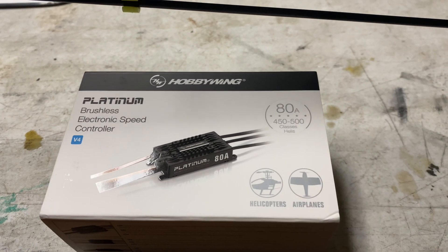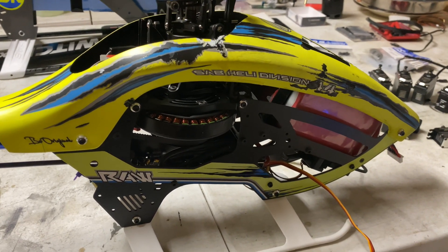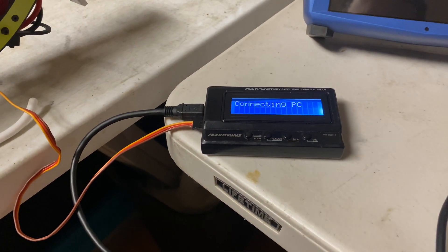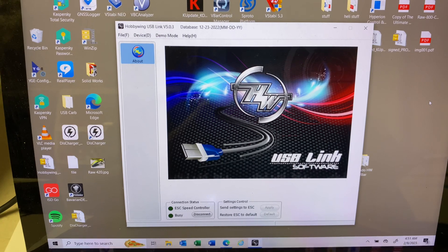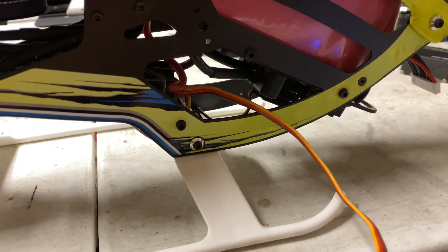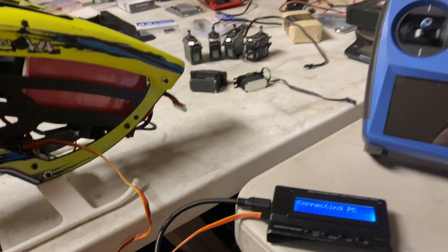This is my ADM Hobbywing in my Raw 420. We're going to do a firmware update. I've got it hooked up to the programming box, I've got the Hobbywing USB link software loaded on my screen, and I have already installed the cable. I unplugged the telemetry cable from the 80M ESC and got it free-wired here. We're pretty much ready to go, so I'm going to plug the battery in with the radio off to start it.